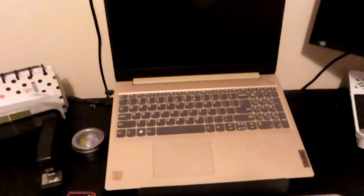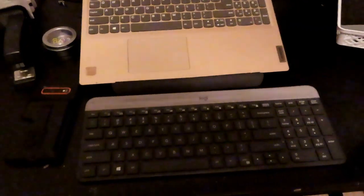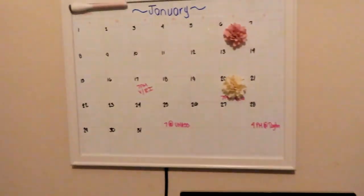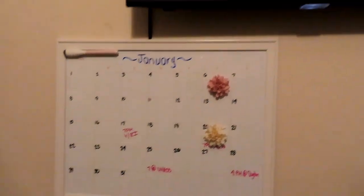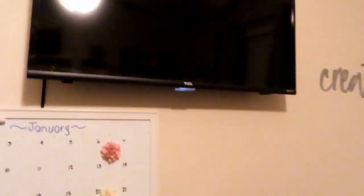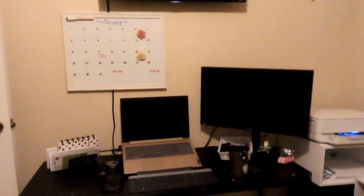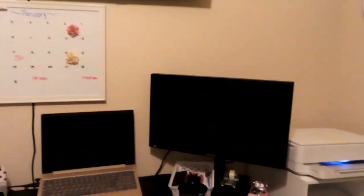I have my editing laptop, keyboard, monitor, and my calendar. And of course, the TV. That's it — that's the whole new craft area organization.